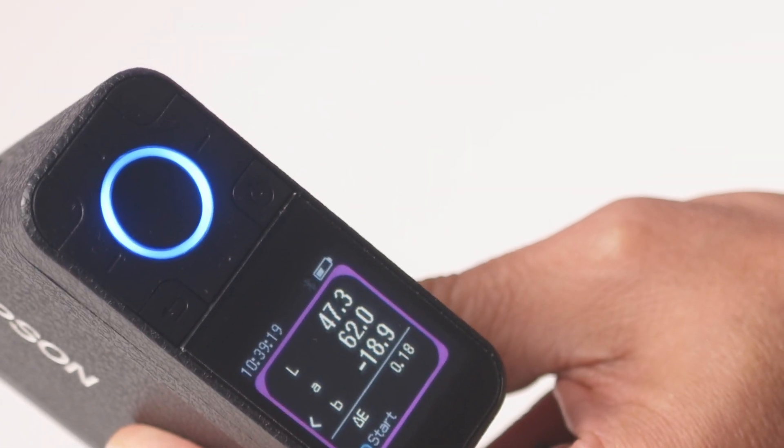From a standalone perspective, this device will quickly measure the LAB value of a color by pressing the round button on top of the device. The easy-to-read display will show you the values and an outline image of the color you just measured. If you measure another color, the device will automatically show the delta E difference between the last two colors measured.